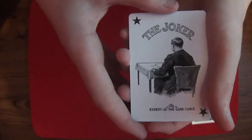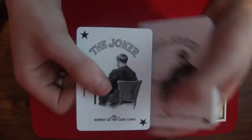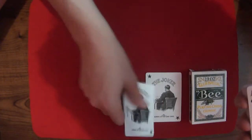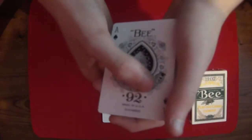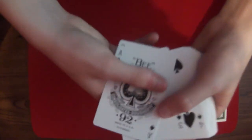You have the two Jokers — these are just like with the other Bees. There's a man sitting there. There's the Joker with the little twinkling stars in the corner. Then it has Bee. Then the Ace of Spades with the 92 there. There you have the Ace.